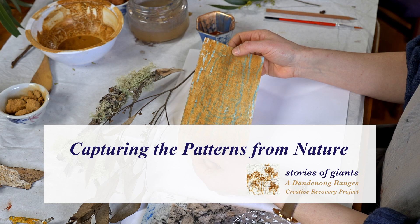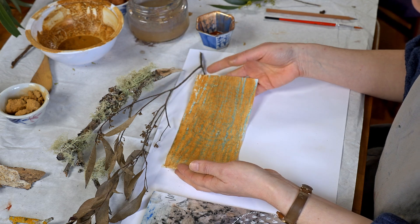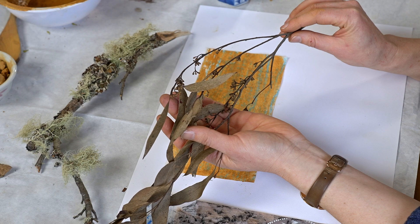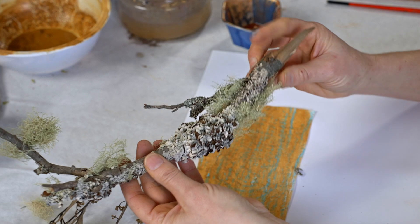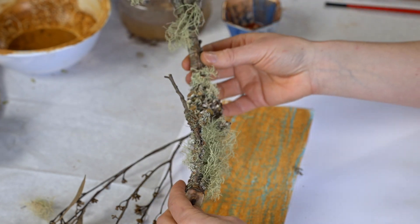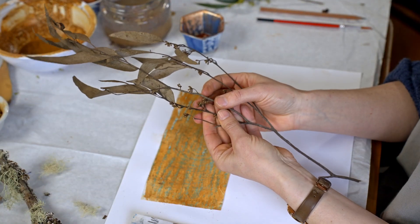Once your paper is reasonably dry, you can have a think about what to do next with it. I like adding another layer which is usually pattern, and I get those patterns from looking closely at the things I find in the forest — it could be leaves, seed pods, or lichen. If you just spend some time looking, you'll notice things that maybe you haven't noticed before: it might be the colours, the textures, or the bits that have snapped off from the tree.